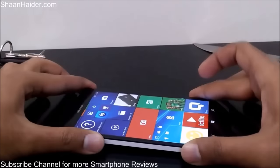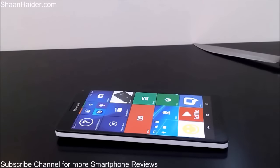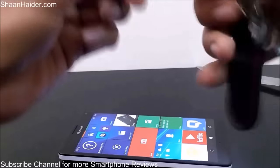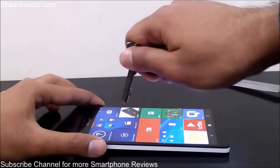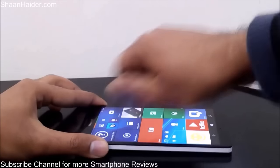So let's start with the set of keys, because this is what we usually keep in our pockets with our devices. So let's see what's going to happen when we use these keys on the screen of our Lumia 950 XL.